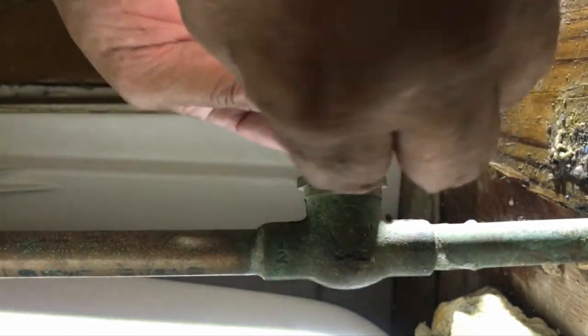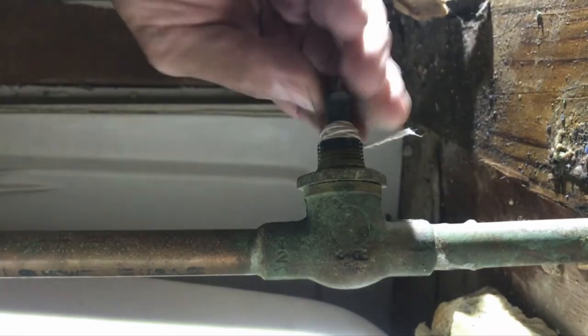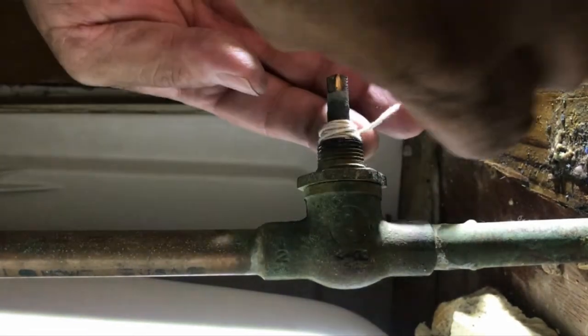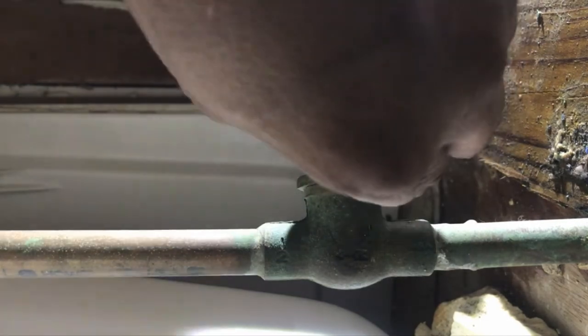You can see my packing material in there — nice and loose, it is not tight. I might have too much, but if I can get the thread on there and tighten it, then I don't have too much.